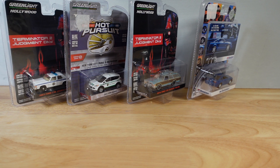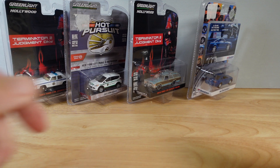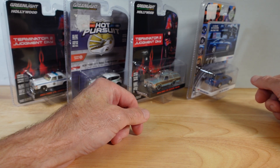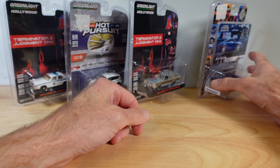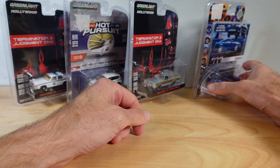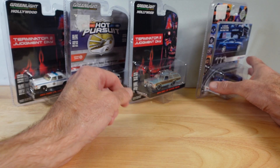Hello everyone, welcome to Ultimate Diecast. My name's Tyrone and it seems we have a return of a series. Quite a few months ago I did a series called Green Light Duo with a Cop Car Chaser. I went into rehab and it seems I've fallen off the wagon again.